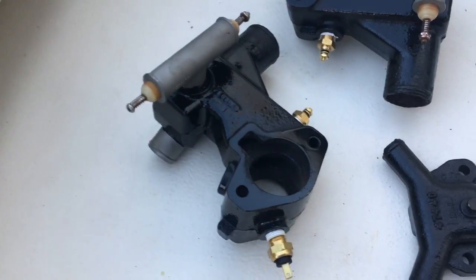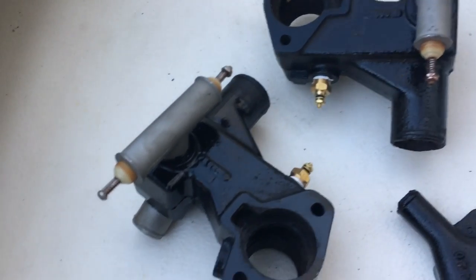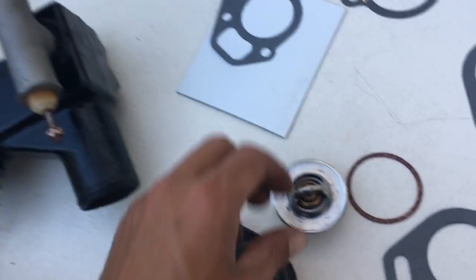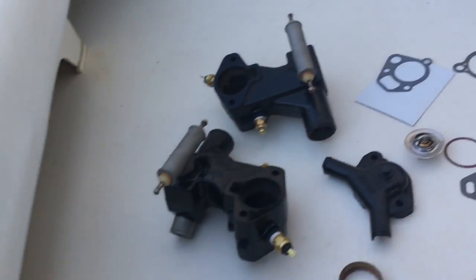I sent this back to my boat guy, he sandblasted everything and just sent it back to me. I just want to show you guys how I'm fixing this, because I'm not a professional mechanic whatsoever — I just do the work myself. If I wasn't doing the work myself, I probably couldn't afford to have this boat. Sometimes you gotta do what you gotta do.